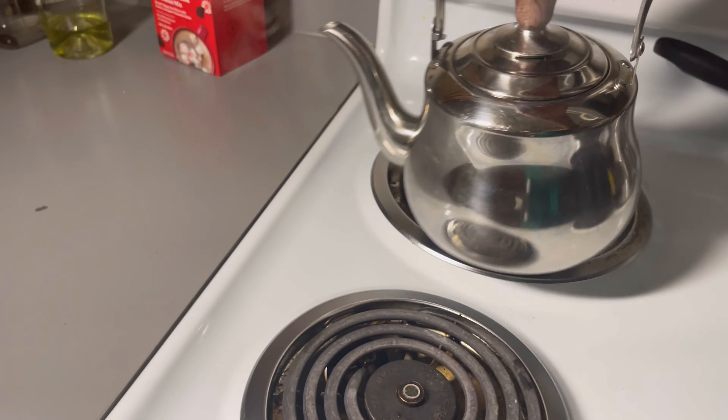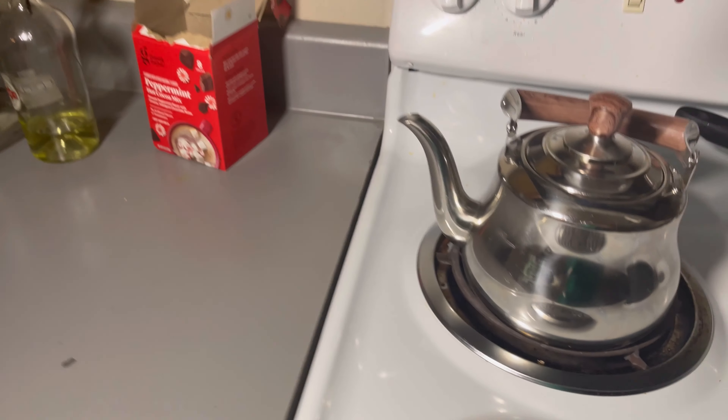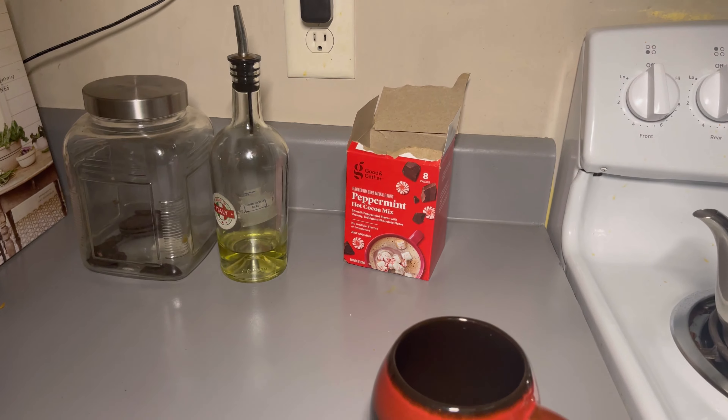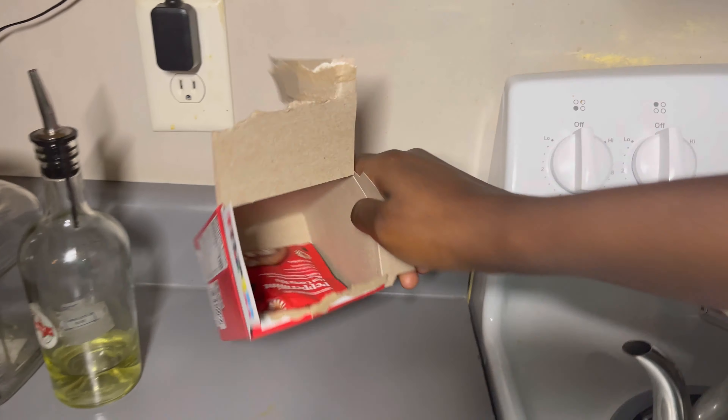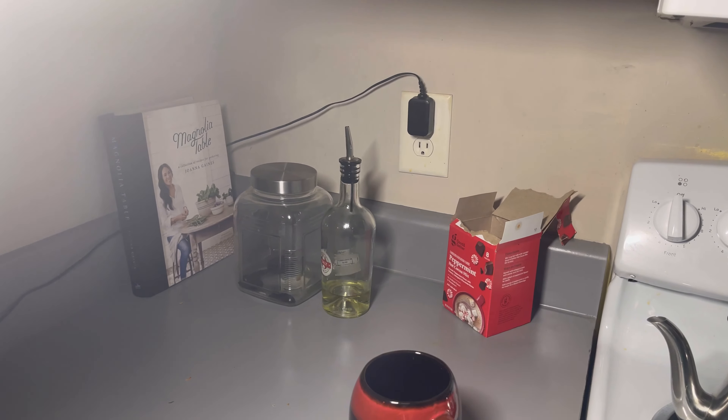My whistling kettle is ready. I want to make some tea. I don't know if I should make hot chocolate or tea — I've been drinking this hot chocolate for a while. Let me make some tea. We're going to use some tea, y'all — so we're doing this together, everybody!